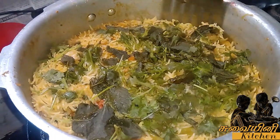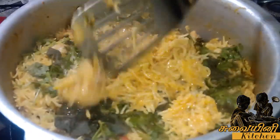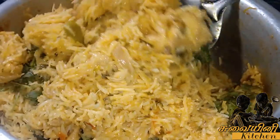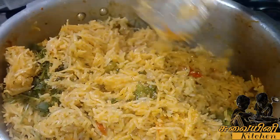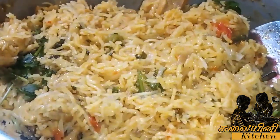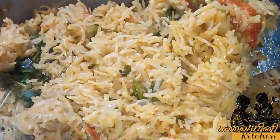Wow, super ready. Add the rice and then mix the rice and oil. Add the rice and salt.